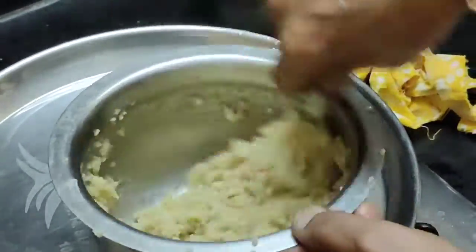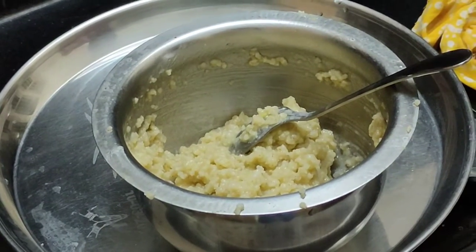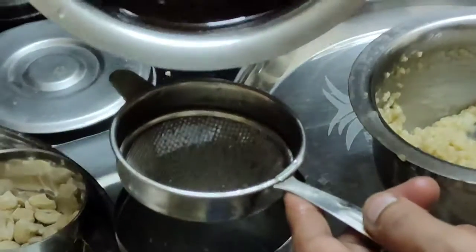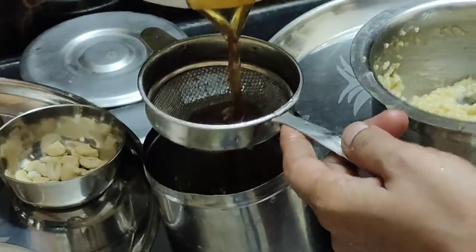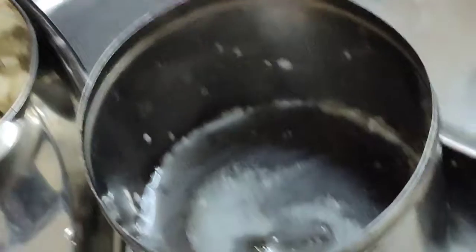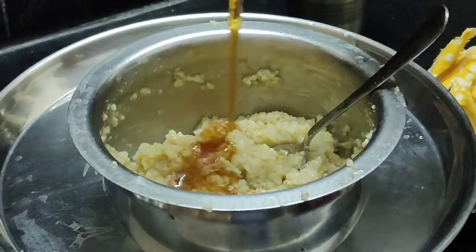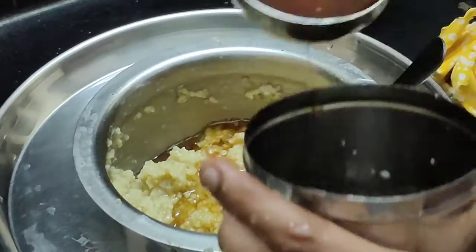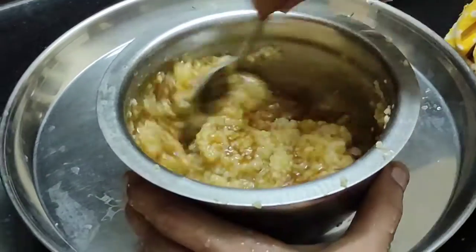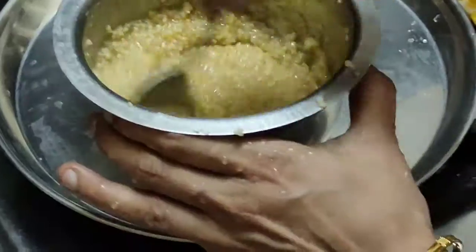Take the egg into a bowl and add the egg into the bowl. Next, take the egg at the top until we add the egg. It is ready to put the soda in.